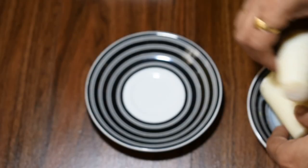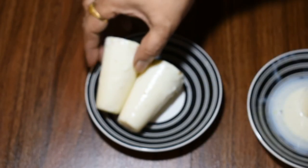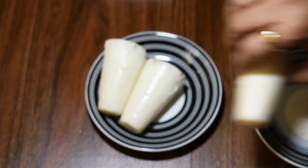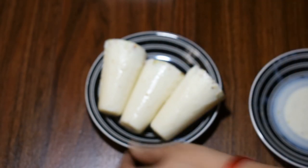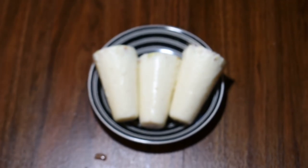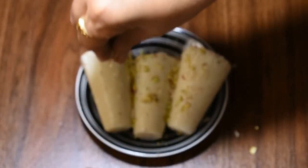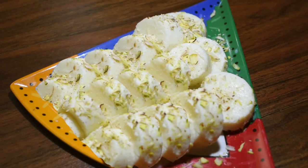Look friends, our kulfi is so good! Now we will add some dry fruits and garnish. Look, our kulfi is so good.